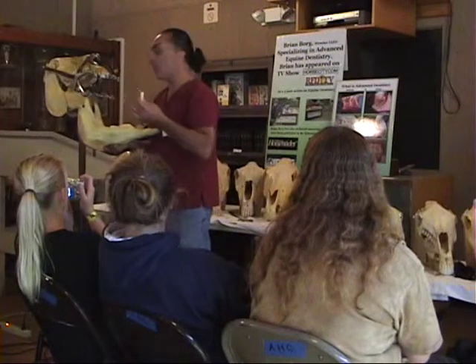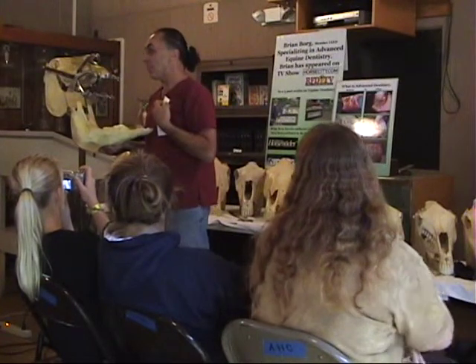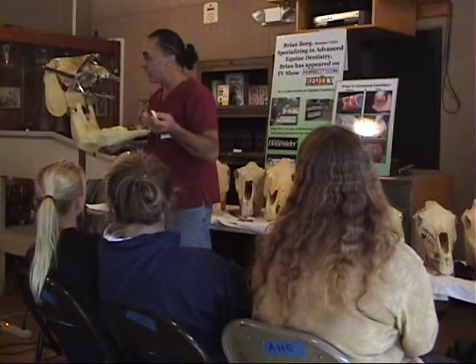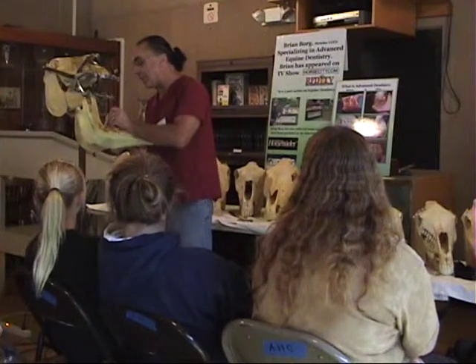Now, in the wild, horses live to about mid-teens — 15 to 17 years if lucky. In domestically kept horses, I have clients with horses that are in their 40s. We take care of them better, we can adjust their food, they're not exposed to the elements, so they live a lot longer. This is why the teeth erupt — it keeps supplying more and more tooth to supply them with teeth through their whole life.